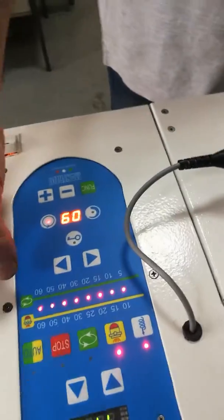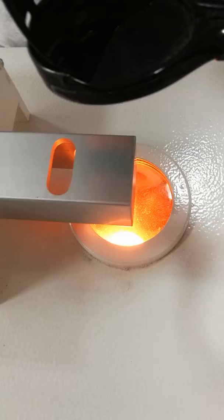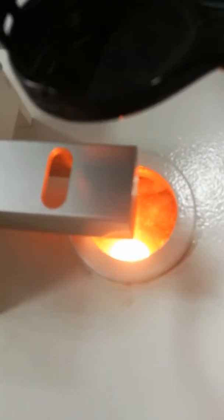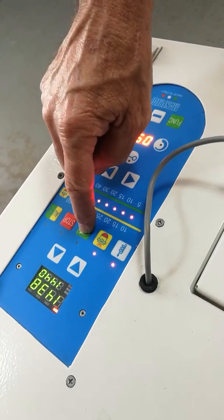We'll start the manual spinning now. We can't really go closer than this because the light is too strong. We start the spinning with the central bottom control there.